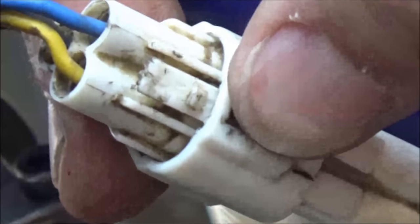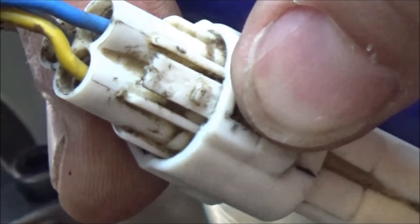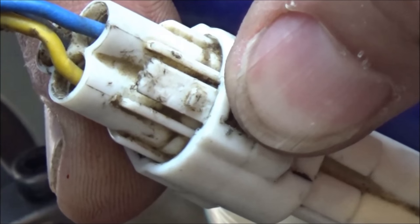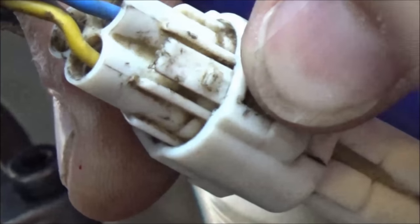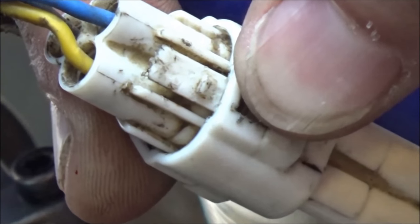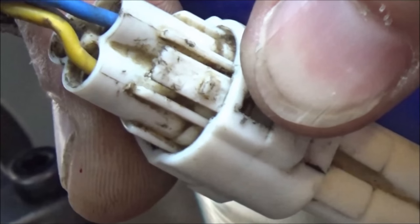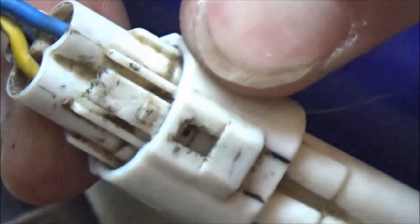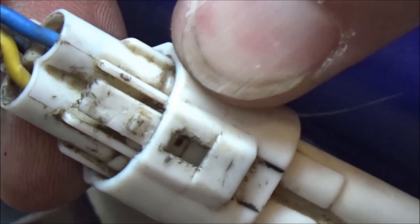For you newer techs, I want to recommend: if you're unsure how to get a connector apart — because even service manuals aren't always super clear on these, especially in dealerships — go grab a brand new one that hasn't been wired in yet. Then you can look at the locking mechanism and see how to release the tabs and how it actually functions.